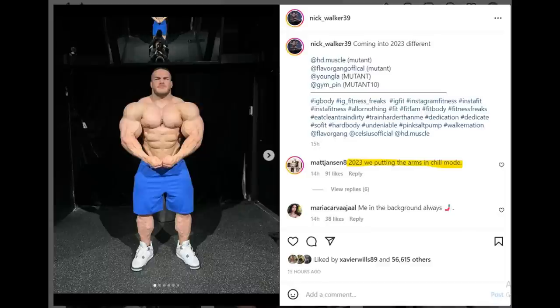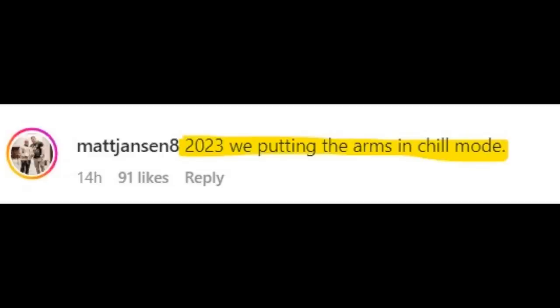Let's start with the video! We're gonna start with this physique update of Nick Walker — he posted a couple of photos heading into this new year and what I found particularly interesting, aside from Nick's physique that does look very freaky right now, was Matt Jensen's comment.